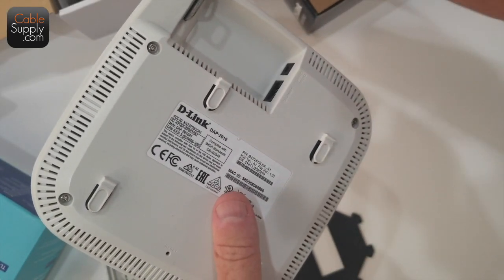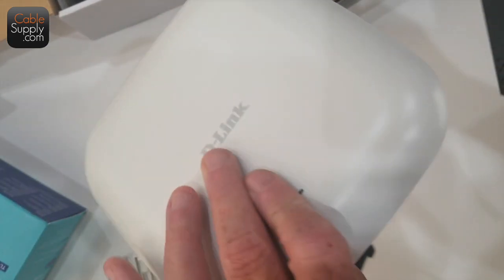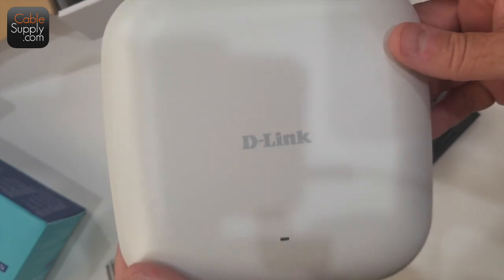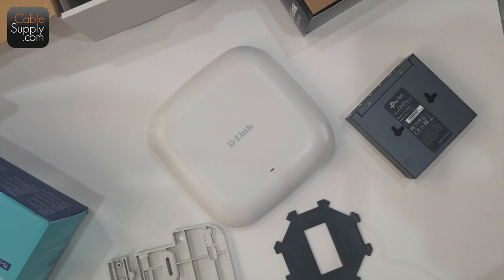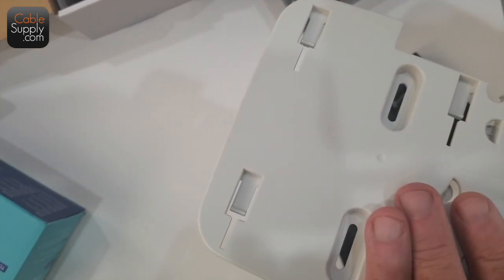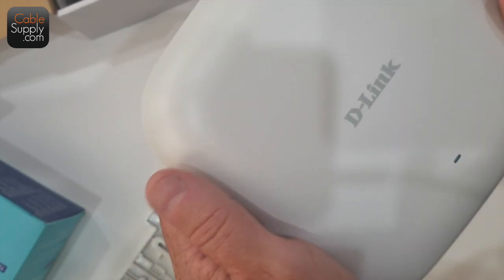I'm going to run the patch cord from here through the ceiling to my PoE port. This will power the access point, which is nice. I don't see a lot of tiny antennas sticking out — it's just nice and neat. Where I plan to put this D-Link is up on the ceiling of a single-story house, right in the center of the building. I'm going to punch a little hole through there and run a patch cord. I'll mount the bracket first, up on the ceiling, then bring my patch cord down and attach it. It's going to look like a little light up there — it's going to look great and very stylish.